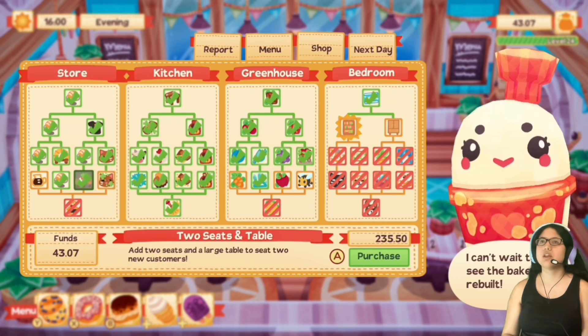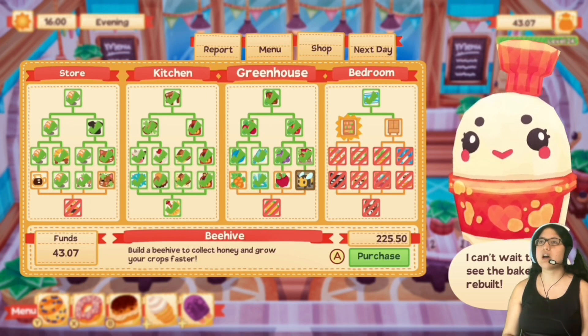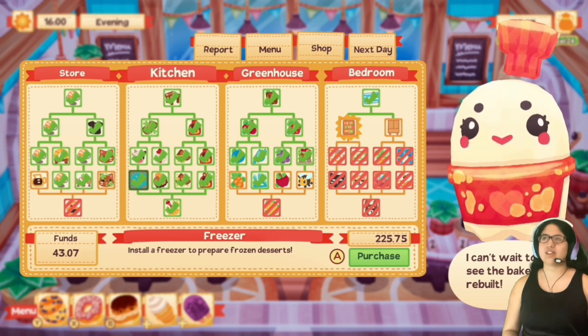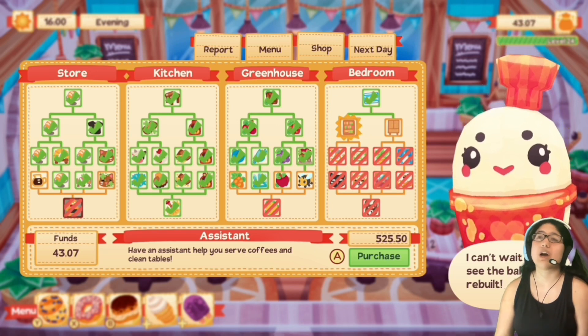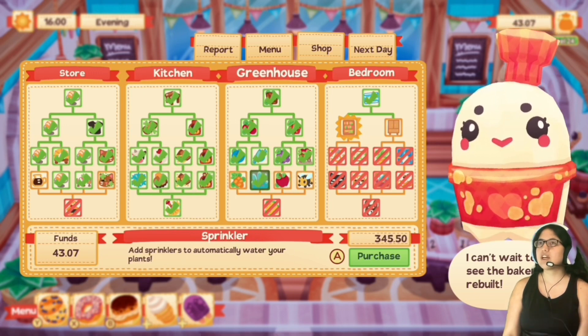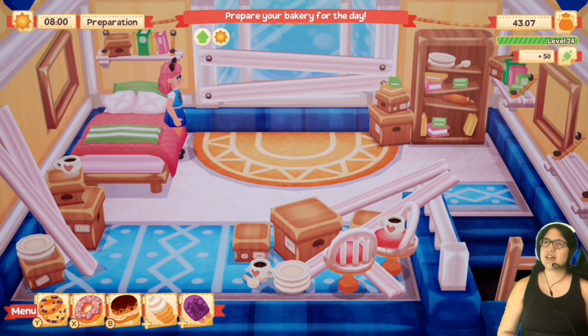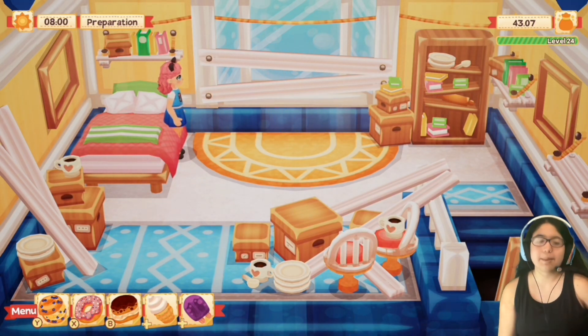It looks like everything is upgraded in the kitchen, so now I'm working towards getting the assistant. The assistant seems like what I want to do — I could also save up to get honey, apples, carrots, and lemons. But the assistant just sounds so cool. I mean, an assistant will help serve coffees and clean tables, but I don't really need that right now — I think I'm doing pretty well. So I think I'll buy carrots next time probably. And that is where I'm going to end things — come back next time to see the magic broom in action. It's literally going to be floating around cleaning up messes — I can't wait to see what that looks like. Thank you guys so much for watching this episode!